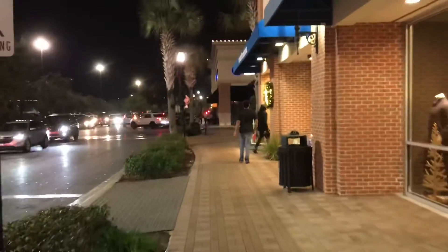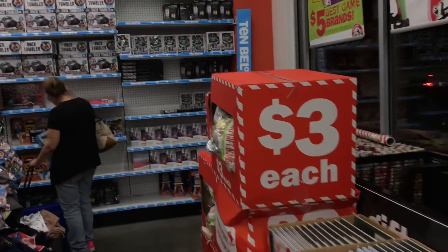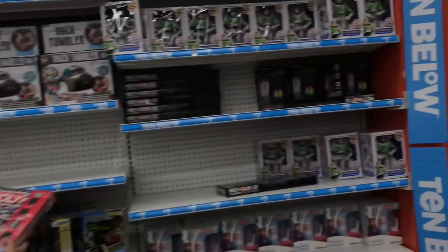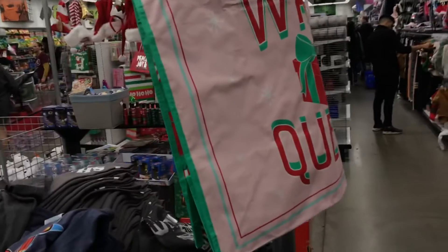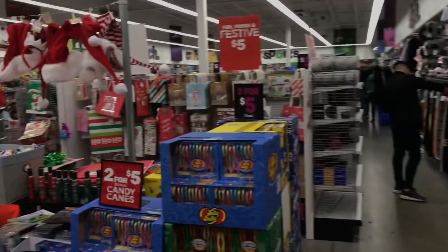My favorite store, Five and Below! We're gonna start right here and work our way down. Five and Below! Alright, come on. It's not busy — it's a fun store, it's a fun store. Excuse us.